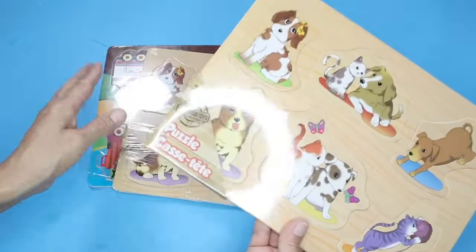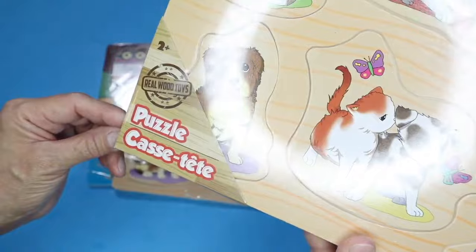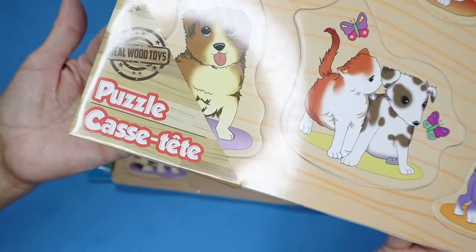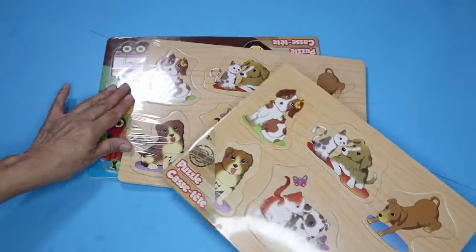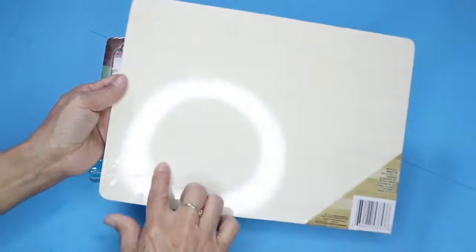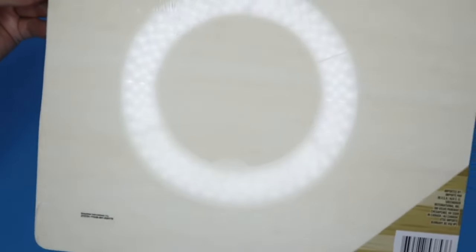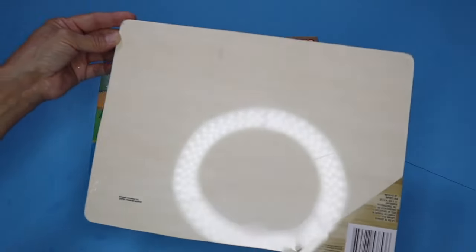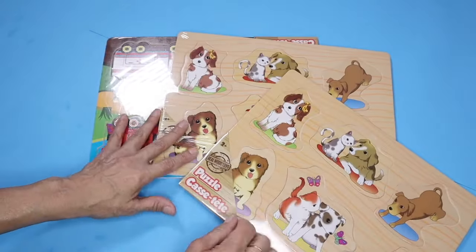I'm going to be using three of these puzzles, which you can find in the kids department where they have all the toys. The reason I chose this is because the backside is made of some sort of wood, so I love this because I'm able to stain it, which is what I'm going to do with this piece of wood.